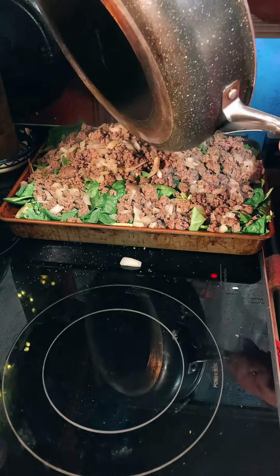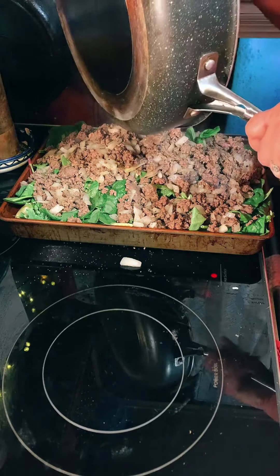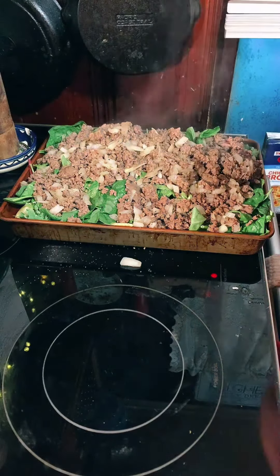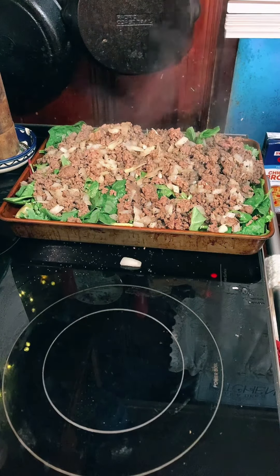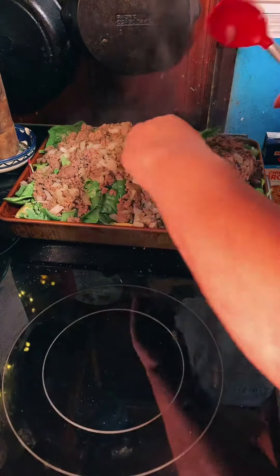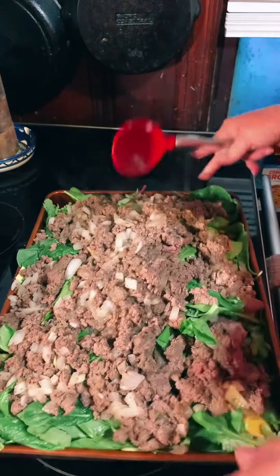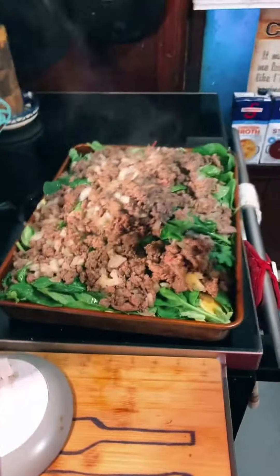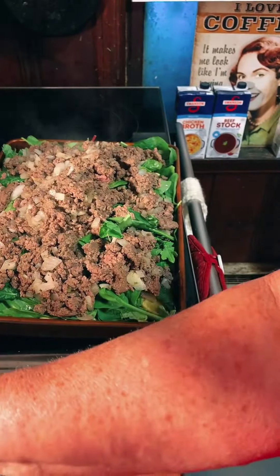I'm just scraping what's left in the pan over this. Put that in the sink. I'm gonna pull this over here for you guys to see. Y'all can see that and we ain't done yet though.